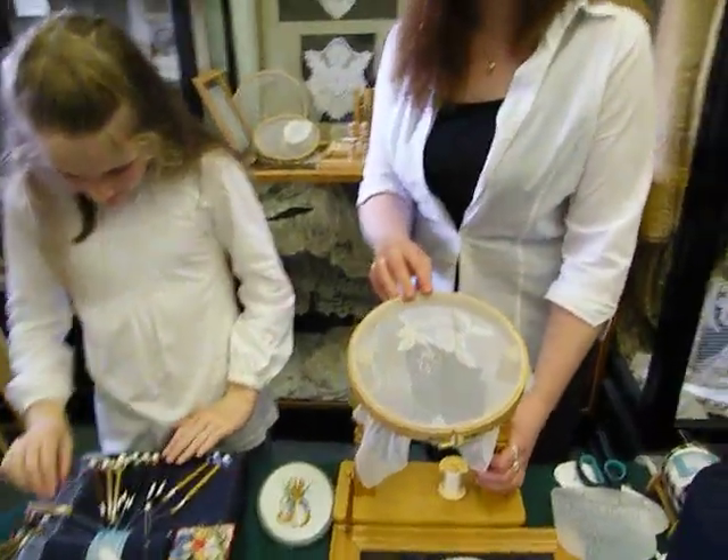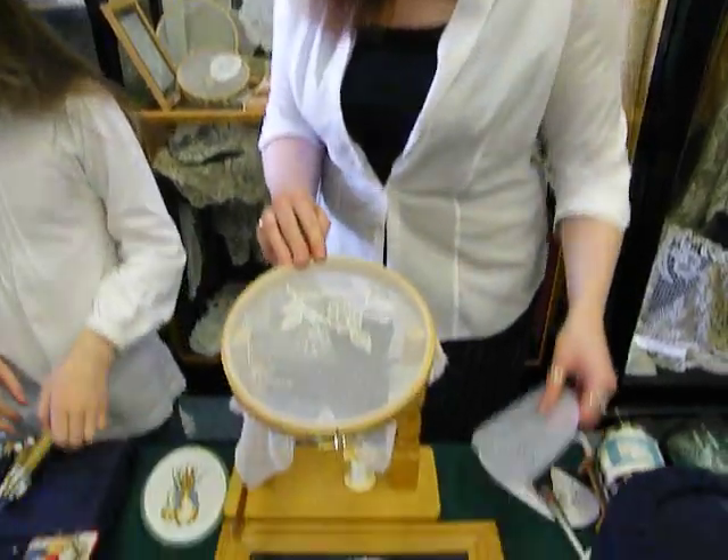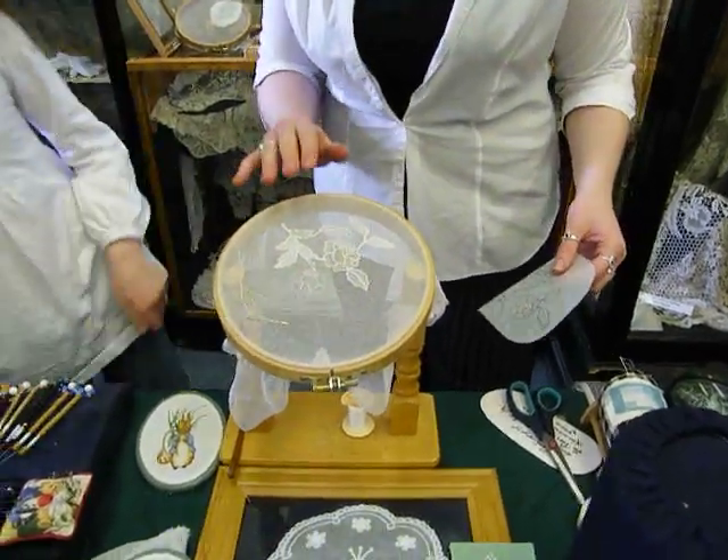This is Limerick Lace, and it's a net embroidery. There are two types: Limerick Run and Limerick Timbre, and they both start off the same.